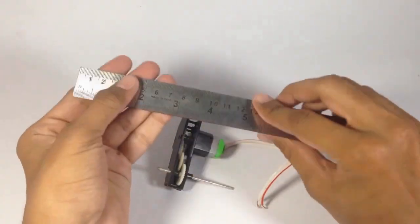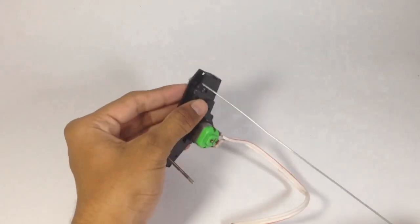Now take a wrapping wire of 8 cm and fix it in the empty hole of the motor.